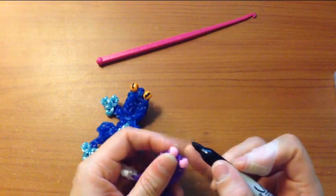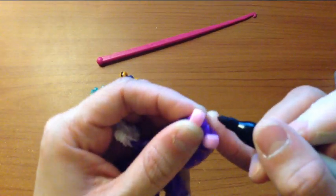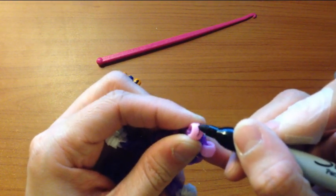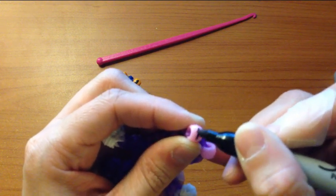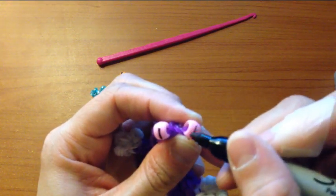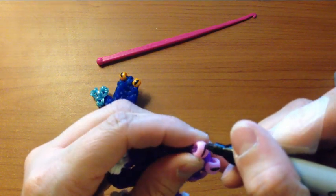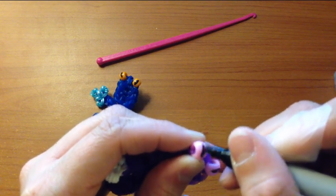So you take the Sharpie and hold the bead, pinch it so it doesn't move back and forth, and you're just going to use the side of your Sharpie — not the front — and you're going to go back and forth like that. See, that looks cool already. You can make it as thick as you want.